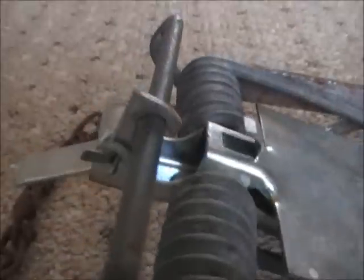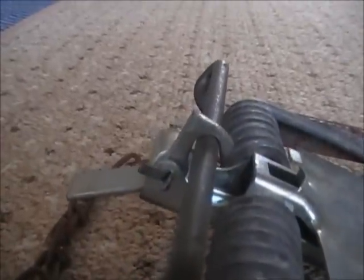I'll just show you those parts again but even closer. That's the chain, that's the thumb loop, that's the jaws, that's the spring, that's the pressure plate, that's the safety hook, and that's the trigger.